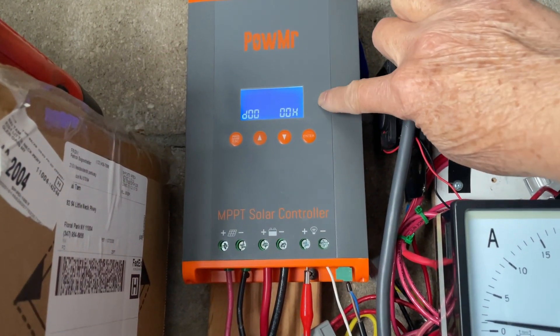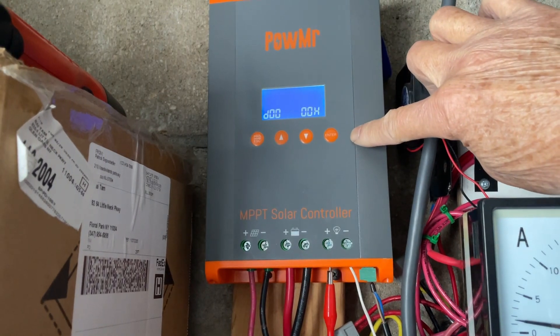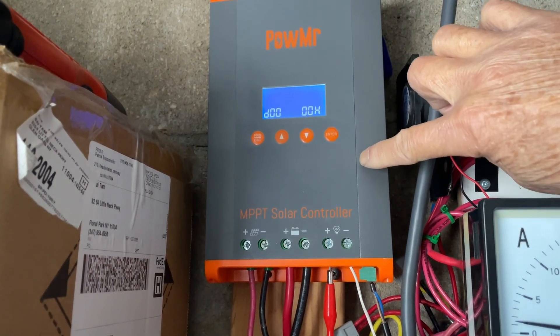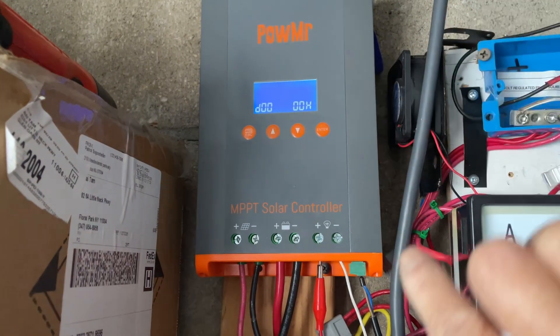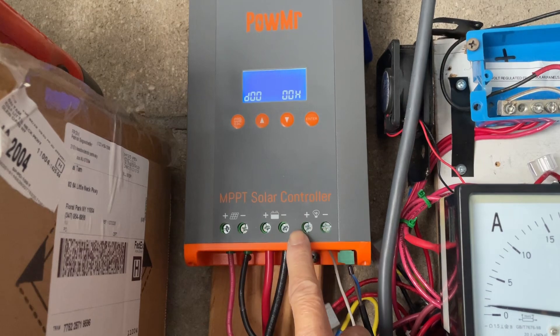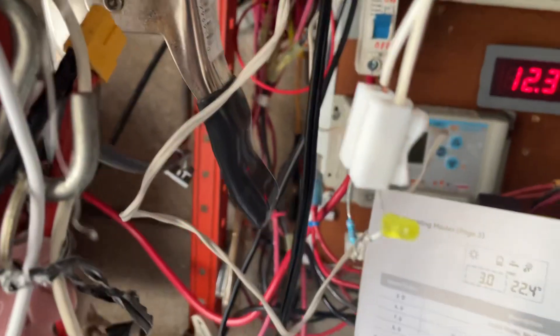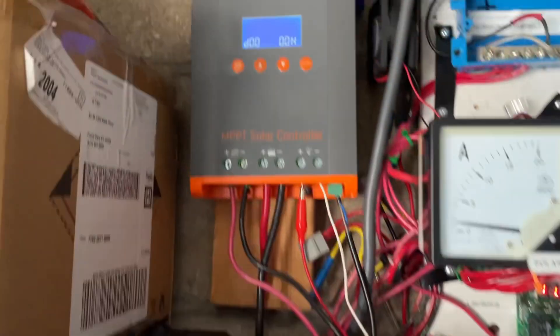Someone asked me how the load control on this Powermister solar charge controller works. This is a 60M 12-volt charger, and this is the load control connection — positive and negative. Right now I have it connected to an LED as a demo.